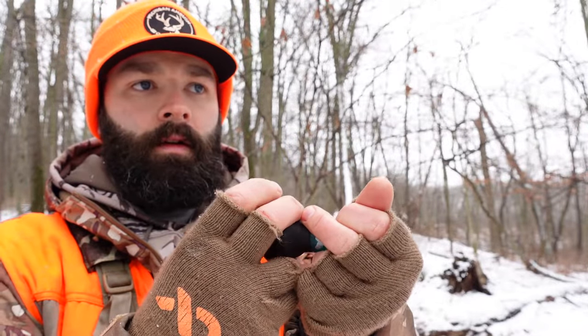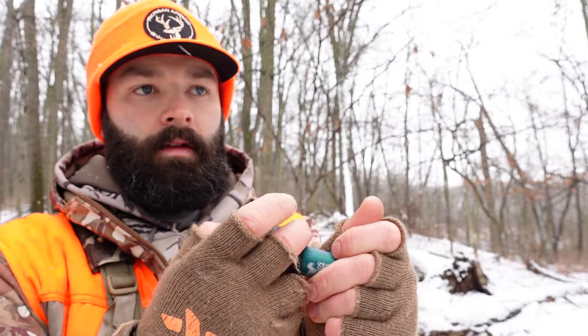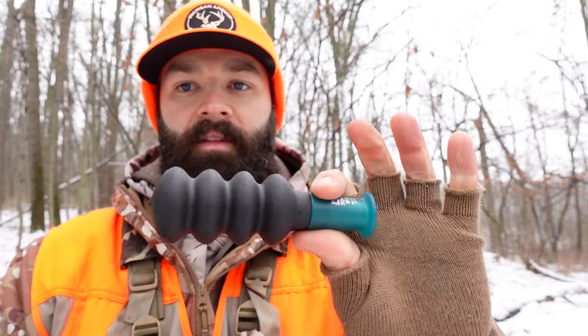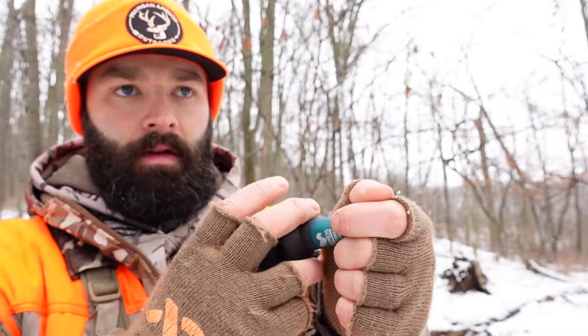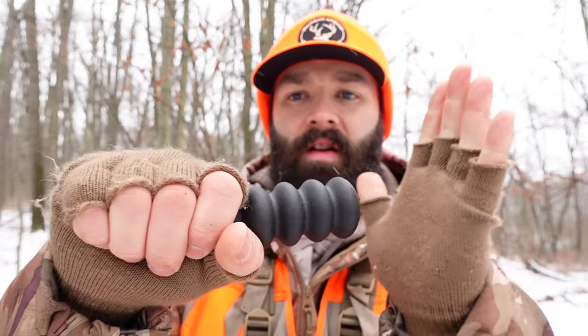If I go to the same kind of cup style with the Primos, I can't really do it with this call — I'm not putting too much back pressure on it. You're almost getting a squeak sound. So if you're going to utilize this call, you're going to have to tap it. You can also aggressively shake this call to get the chatter.